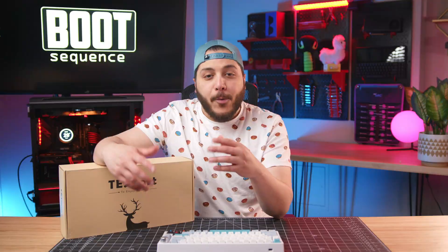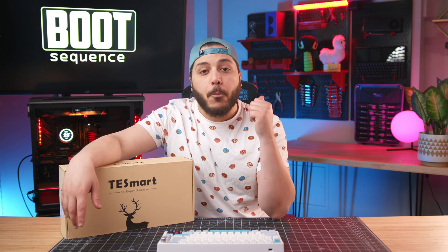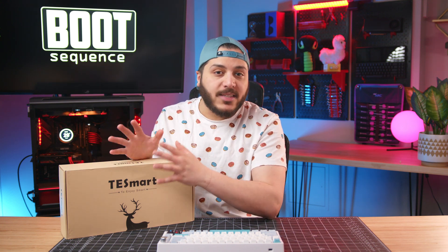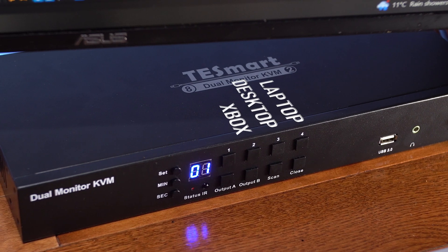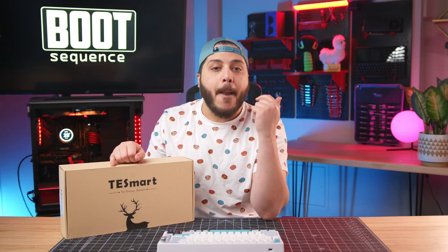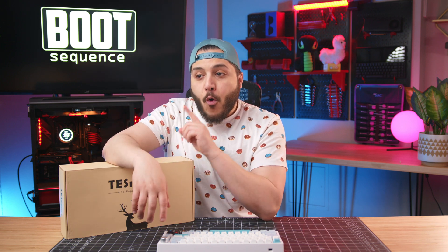What's a KVM? Well, it can do a lot of things in a lot of different applications, but essentially for me, you can have multiple devices connected to it and control them all from a single set of peripherals. So I can have my laptop, my desktop, an Xbox, and whatever else it supports — all controlled by a single keyboard, mouse, and controller of your choice — displayed on my monitor or monitors. That's plural.